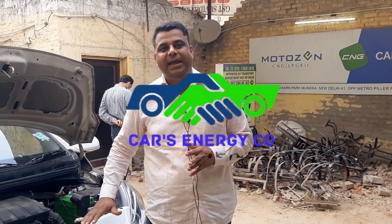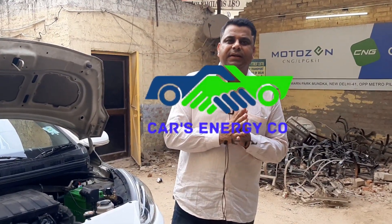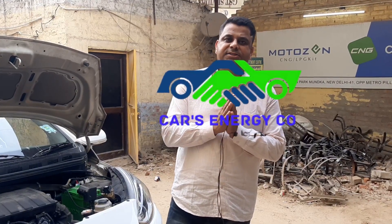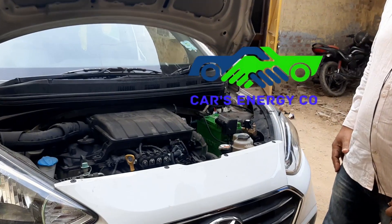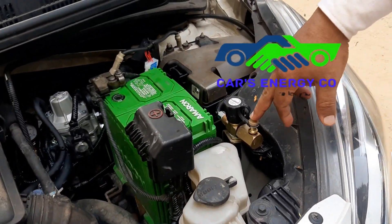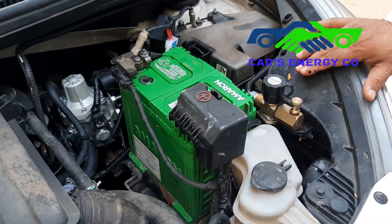This is a Hyundai Accent. I will show you my workmanship — I will tell you 8 things about this installation. This is the filling valve — it is filled with gas and it goes directly into the cylinder. It is called a non-returnable valve, a one-way valve.